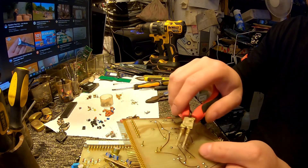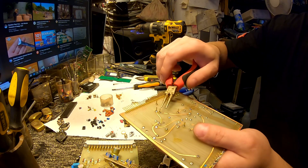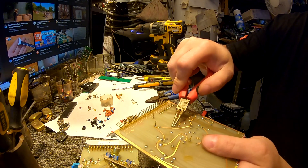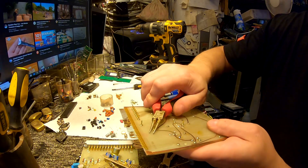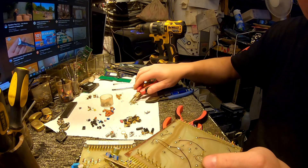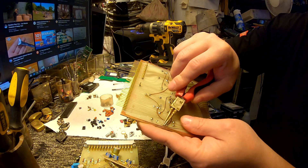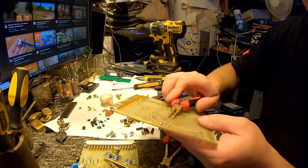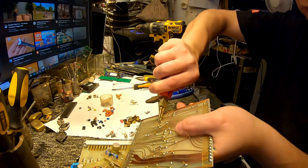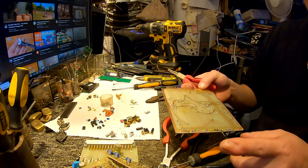Sometimes it happens when it's near the edge of the pad — right here or here — the problem is if you apply force the wrong way, it often comes out together with the pad. Not this time of course because I'm trying to show it. Let's try another one. Now they don't want to come out — but I did have a case where as I pulled this way, I pulled the pad away as well. Sweet, that's much much faster than the soldering iron!